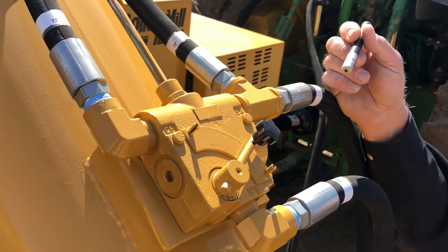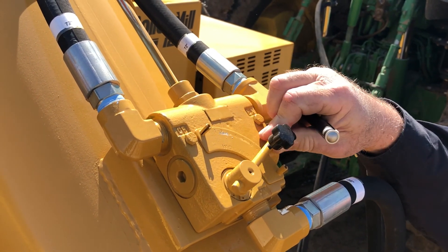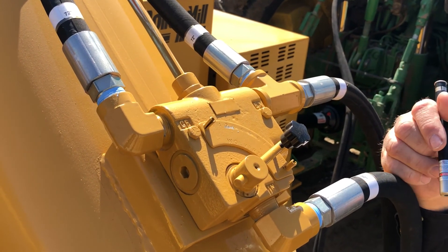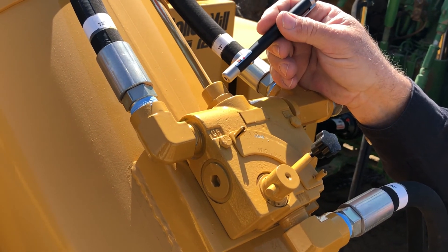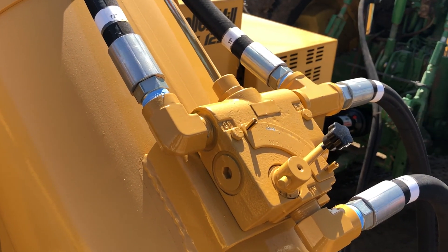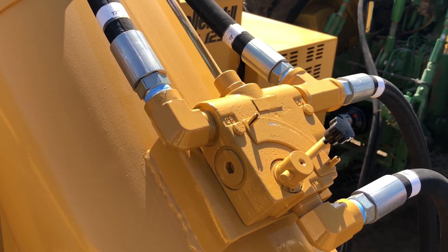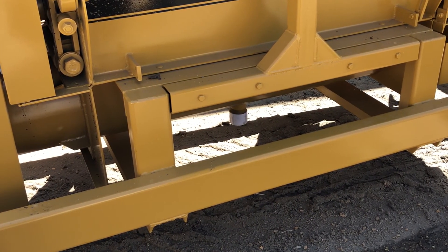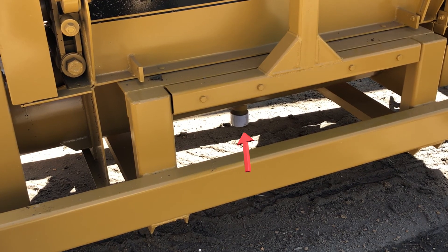On our inlet auger, you'll notice a hydraulic flow control. This allows you to adjust the speed of the orbit motor that drives the inlet auger. You'll also notice at the top of the flow control valve there's a little cap. Underneath that cap is a pressure relief setting, should you feel you need to increase the pressure in running that auger. At the bottom of the roller mill, you'll notice a drain and sample tube with a PVC cap on it.